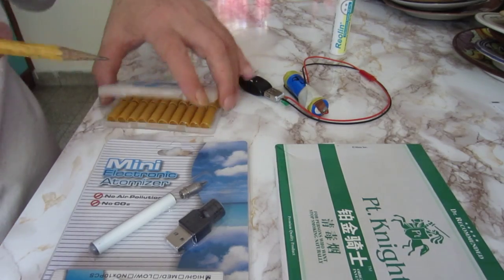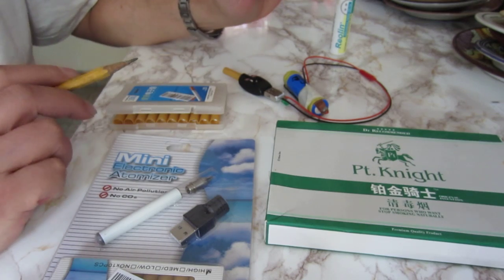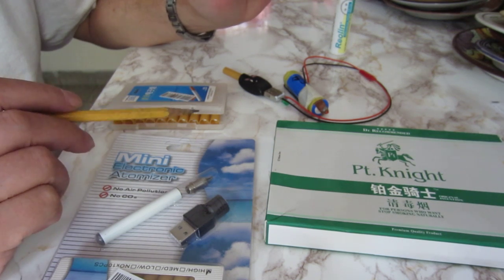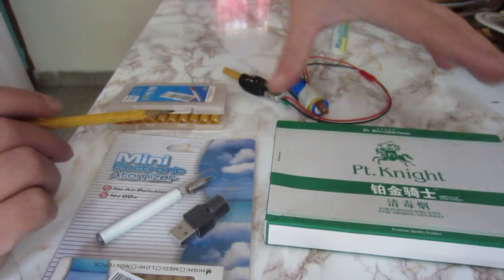I bought those two e-cigarettes from Dill Extreme, not simultaneously. They both stopped working after a day or two, which is unpleasant.